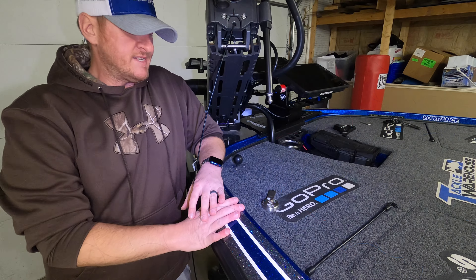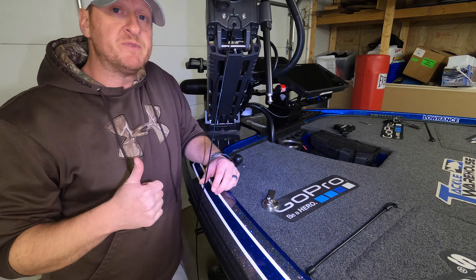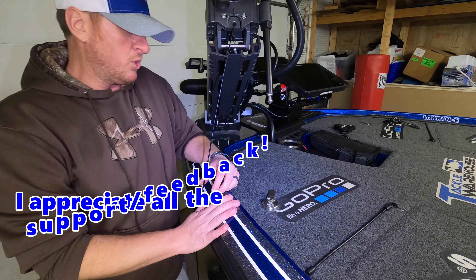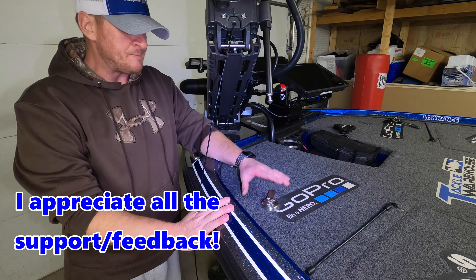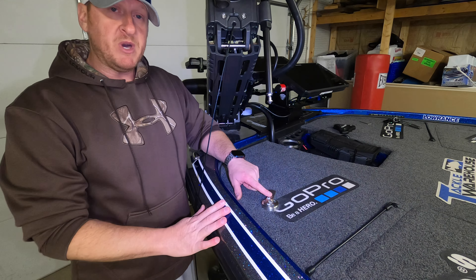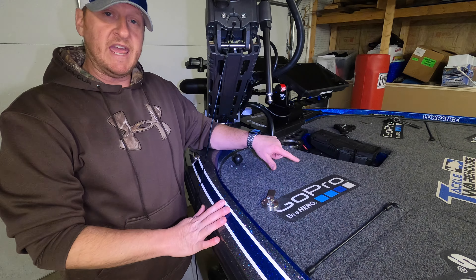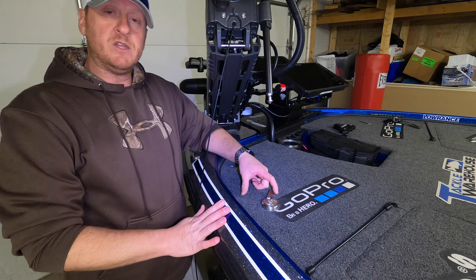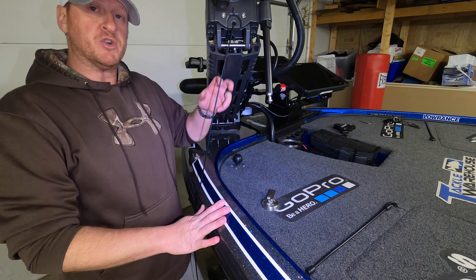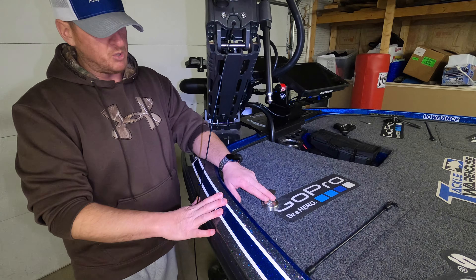Let me give you a closer look at the finished product. If you like this video and find it helpful, please give it a thumbs up, subscribe, and turn on the notification bell. The base plate is mounted using the three screws that come with the Troll Tamer. One thing to pay attention to when mounting: the release lever that you slide with your foot - make sure it's at a good angle. I have mine angled outward so you can easily reach it. You wouldn't want it angling inward underneath the motor where you can't get at it.